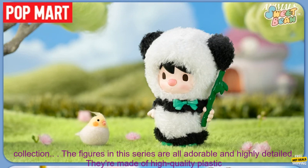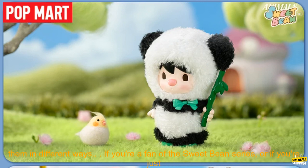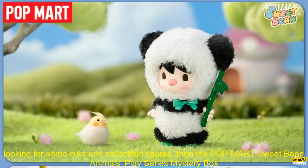You won't know which figure you're getting until you open the box, so it's a fun and exciting way to add to your collection. The figures in this series are all adorable and highly detailed. They're made of high quality plastic and are sure to last for years to come. The figures are also poseable, so you can display them in different ways.